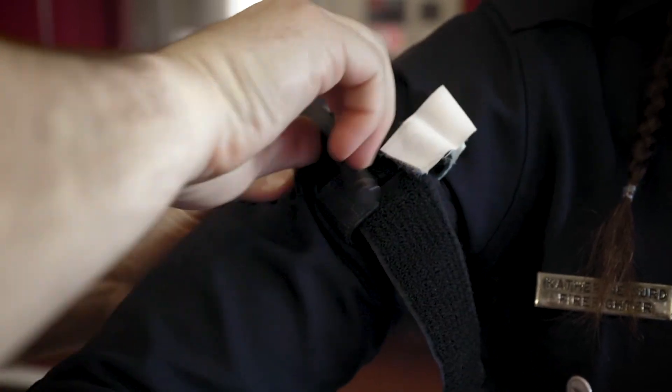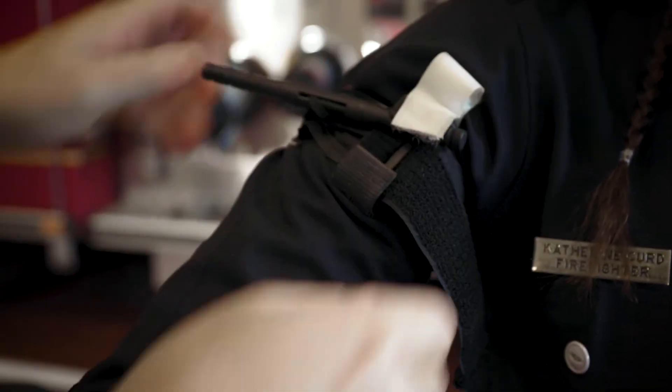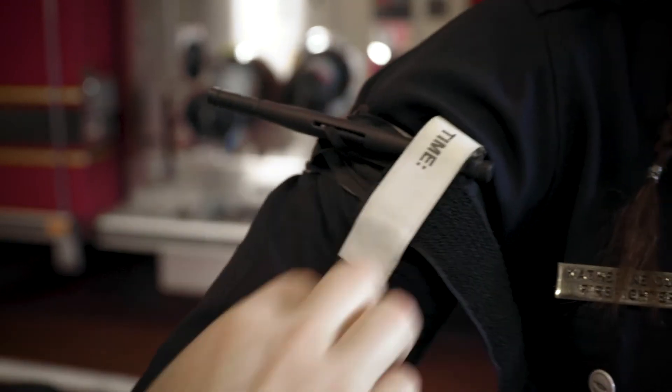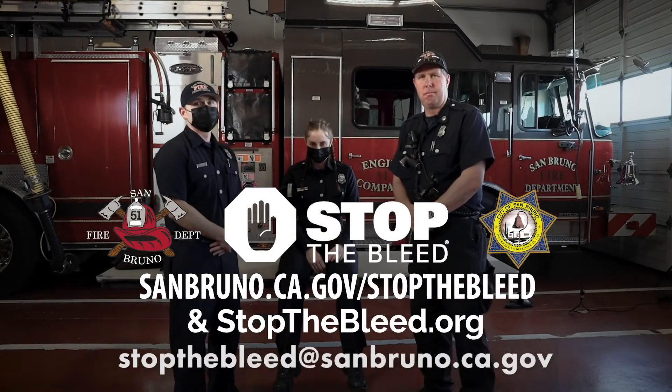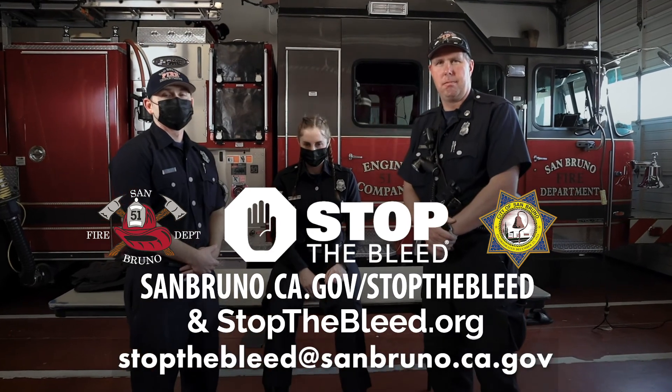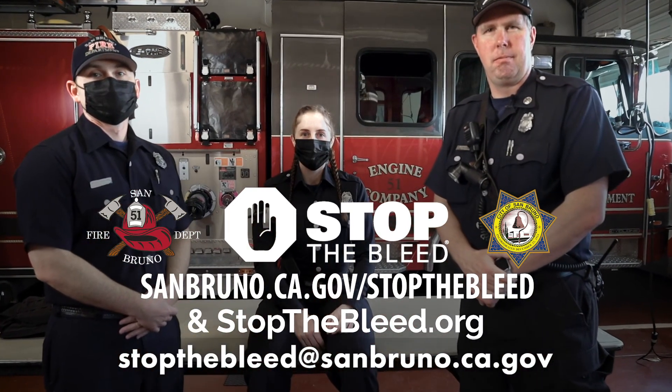This is going to hurt drastically, but at the same time it's going to save Catherine's life. If you're interested in taking one of the classes, please contact San Bruno PD or San Bruno Fire Department, or visit us online at sanbruno.ca.gov/stopthebleed or stopthebleed.org.